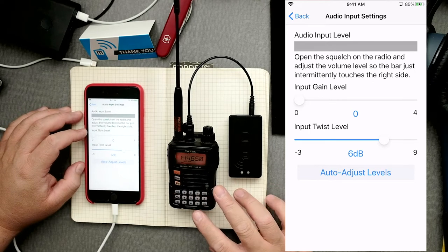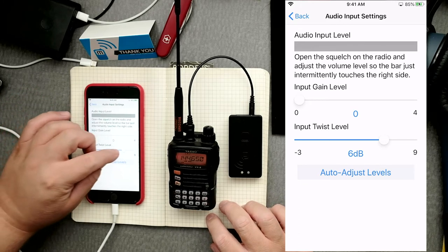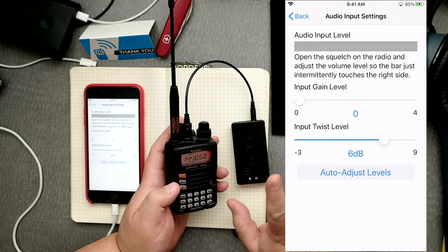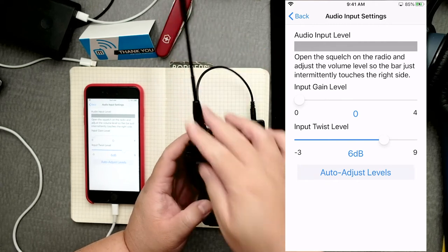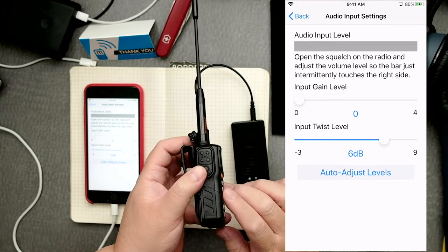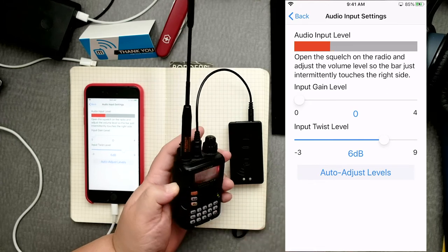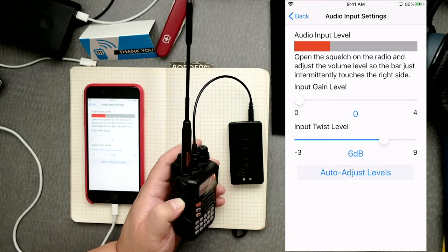For this radio we have a PTT button and a squelch button — we want the squelch button. Click and hold — green means it's doing something. You can see the audio input levels are low; we need it higher. Adjust the volume on the radio until the volume meter lights up to the rightmost level indicator. The manual looks different because we're doing iOS, so we're making some assumptions — red probably means no good.